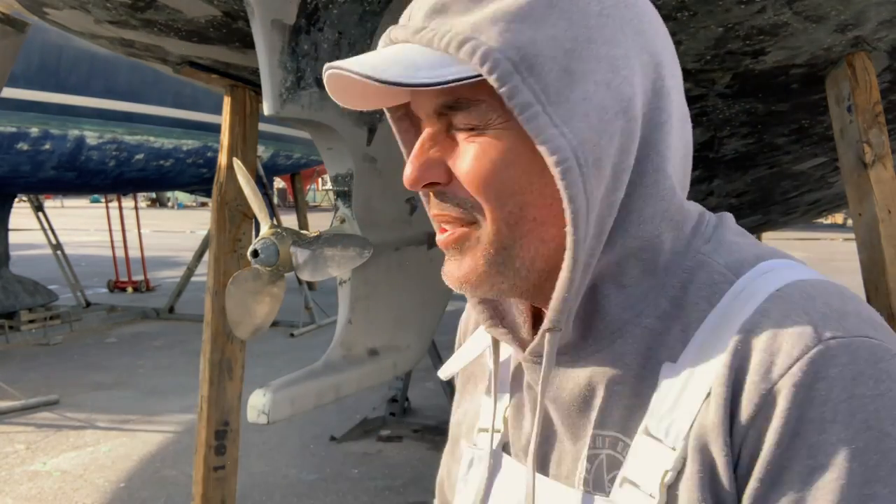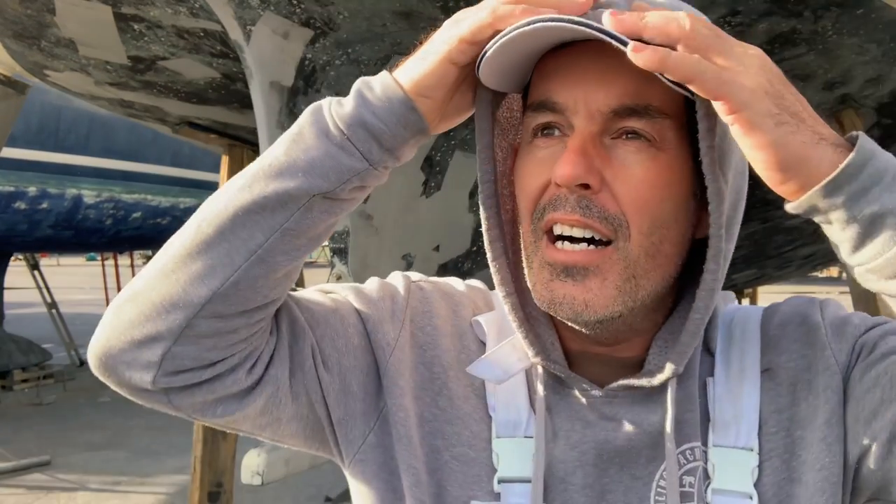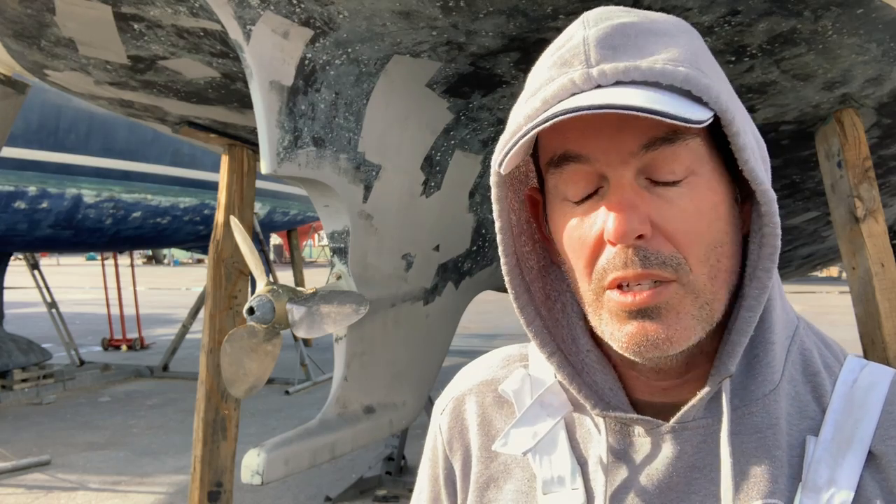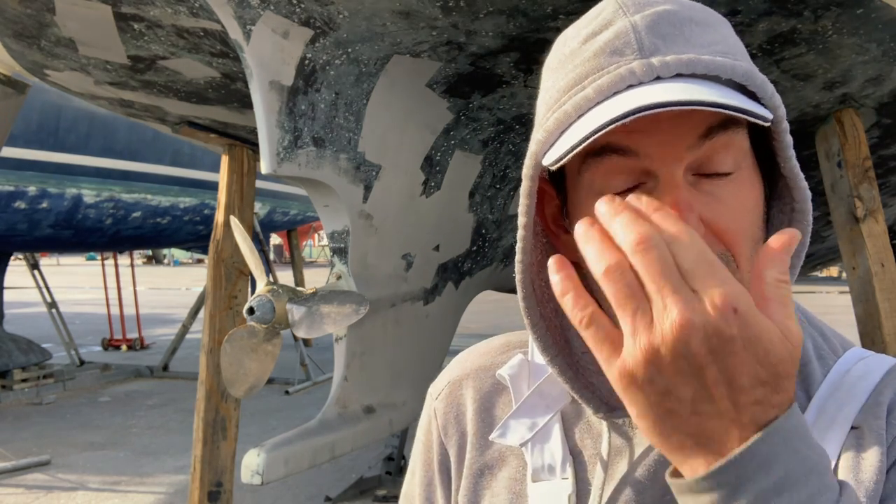Hello again! The sun's up in the sky and it's a little bit warmer. This is pre-launch, a little bit technical, and probably only really important for those of you who've got feathering props — but also just general prop service. This is our prop; it needs a couple of things.